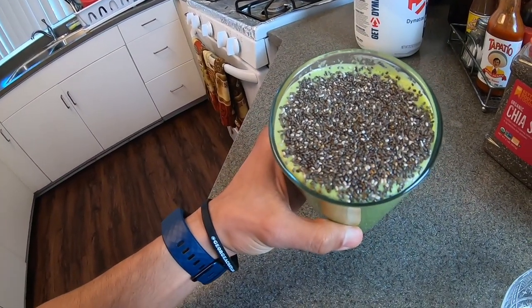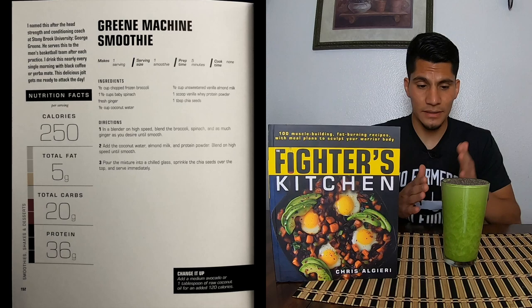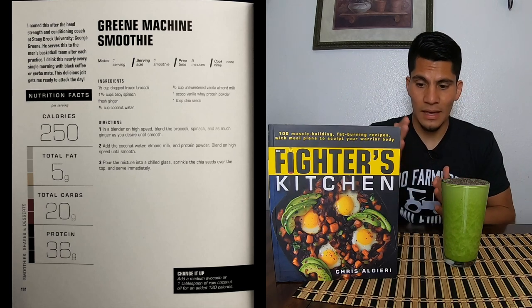That looks pretty. Alright, so this is the green machine smoothie from The Fighter's Kitchen — look at that, fantastic. I'm gonna go off the nutrition facts from the book: total calories, 250. Total fat, 5 grams. Total carbs, 20 grams. And protein, 36 grams.